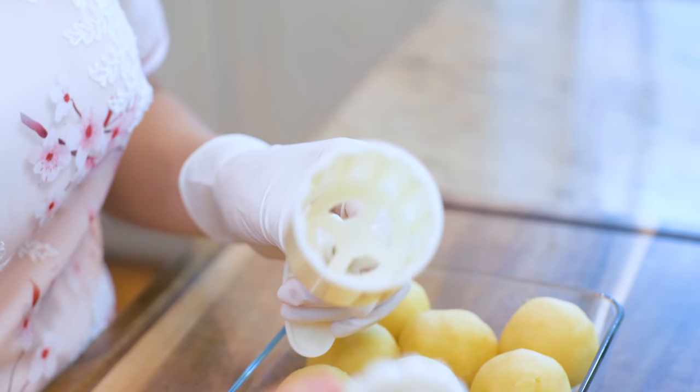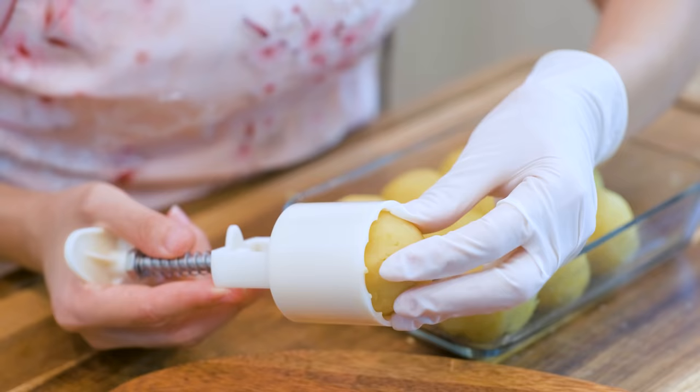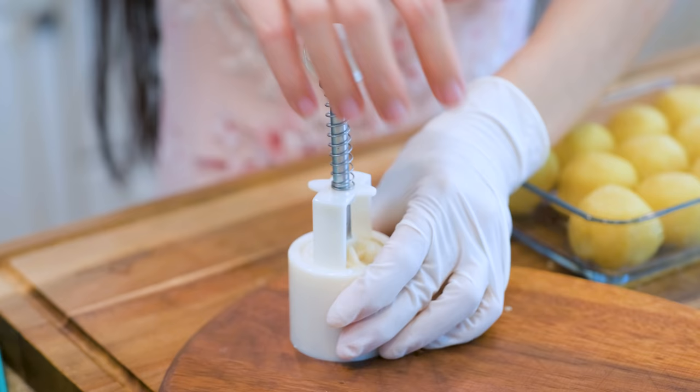I will link this product in the description — you can check it out if needed. Take one mung bean ball and put it into the mold. Gently press it down onto a clean cutting board with steady pressure. Stay there for a few seconds to establish the shape, then release it.